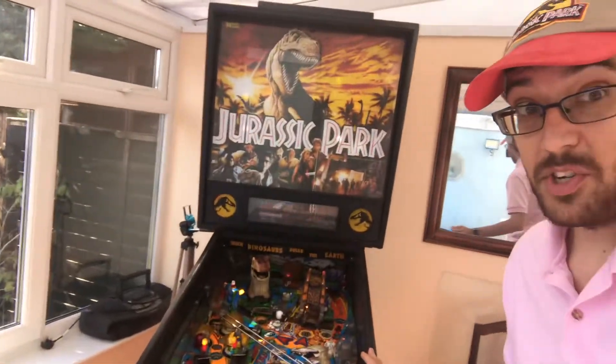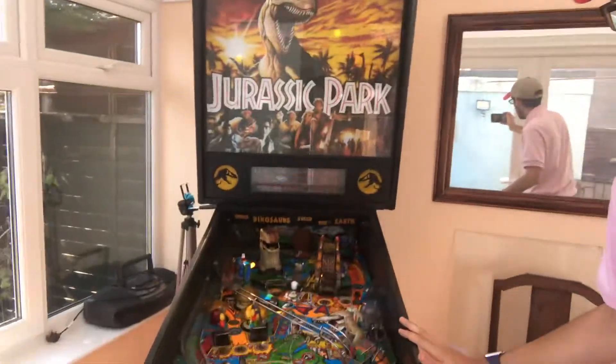I had a bit of a midlife crisis and I bought myself a pinball machine. There are no fancy effects in this video today — it's going to be very quick. I just want to show you what I've been working on so far.